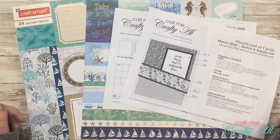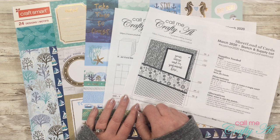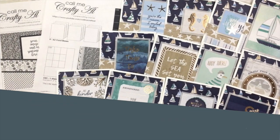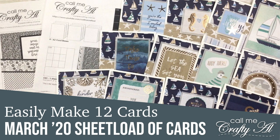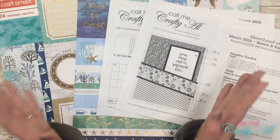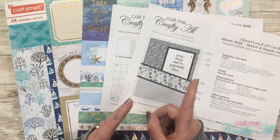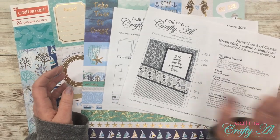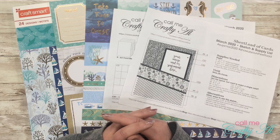Hello crafty friends, it's Alicia of the Call Me Crafty YouTube channel. In today's video I'm going to share with you how you can easily turn the March 2020 Sheet Load of Cards into 12 cards instead of the original nine. I hope you'll stick around and find out how. Welcome back to my subscribers and regular viewers, and if this is your first time, I hope you'll be inspired to click subscribe and tap the bell for notifications.